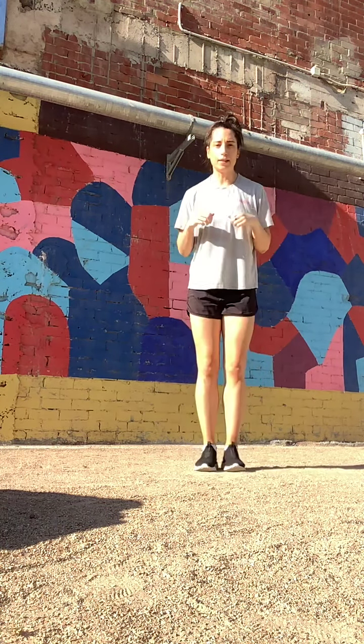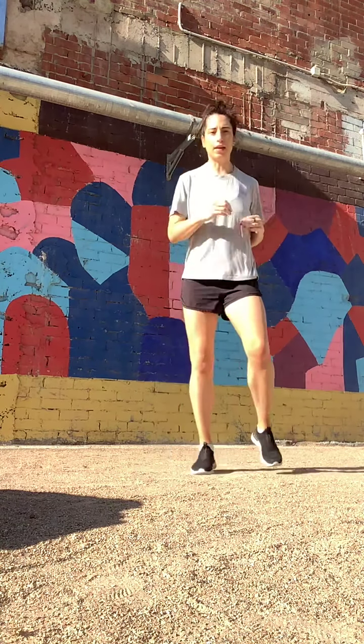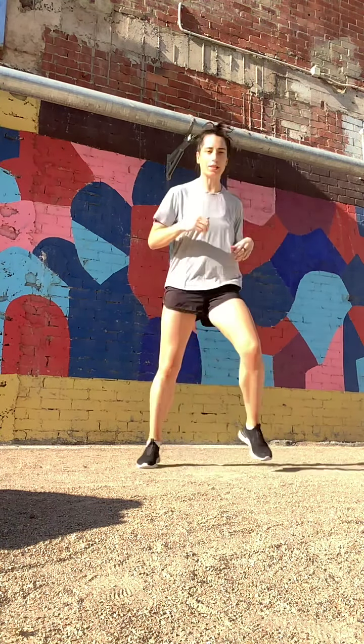Back to out, out, in, in again — out, out, in, in. If you can, remember which leg you used before. Switch legs and lean in.